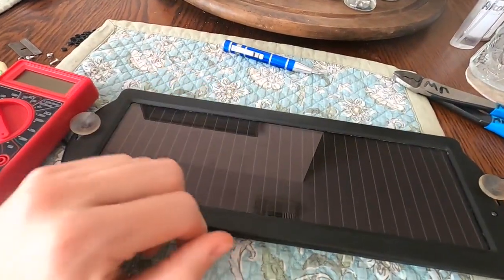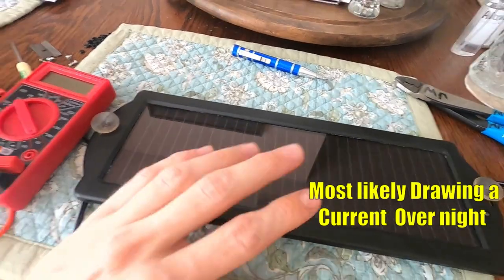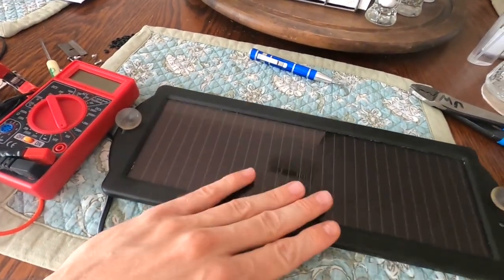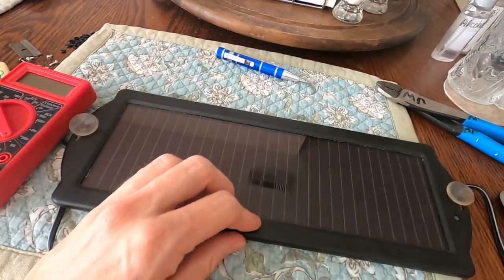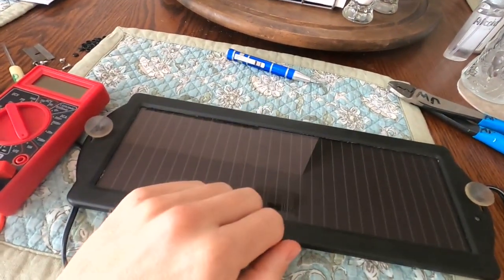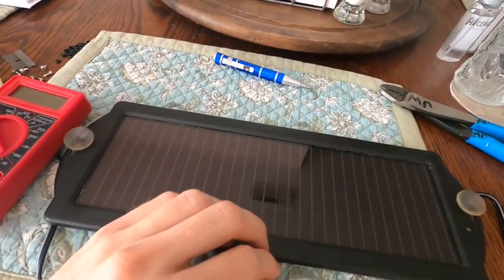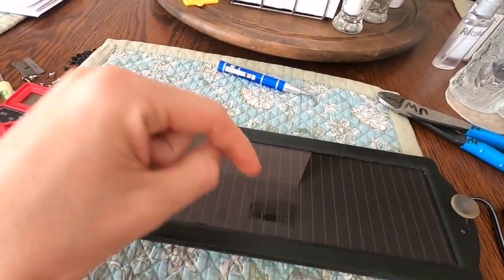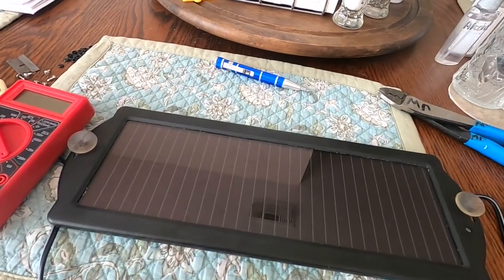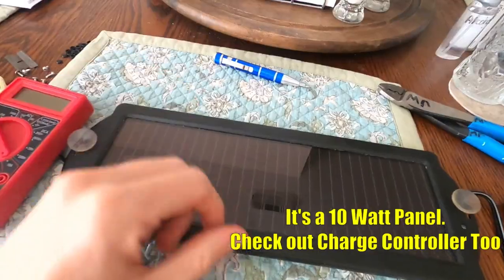If you check the reviews on these things online, they're horrible — one out of every ten seems to have had a good experience, and the rest either had it work for a day or two and break, or a lot of them say it actually pulled a draw from their battery and their battery was more dead than before. I'm not going to recommend you guys buy this unless you just feel like rolling the dice. I'll go ahead and put a link in the description to a better one I checked out — it's a little bigger panel so it should put out more.